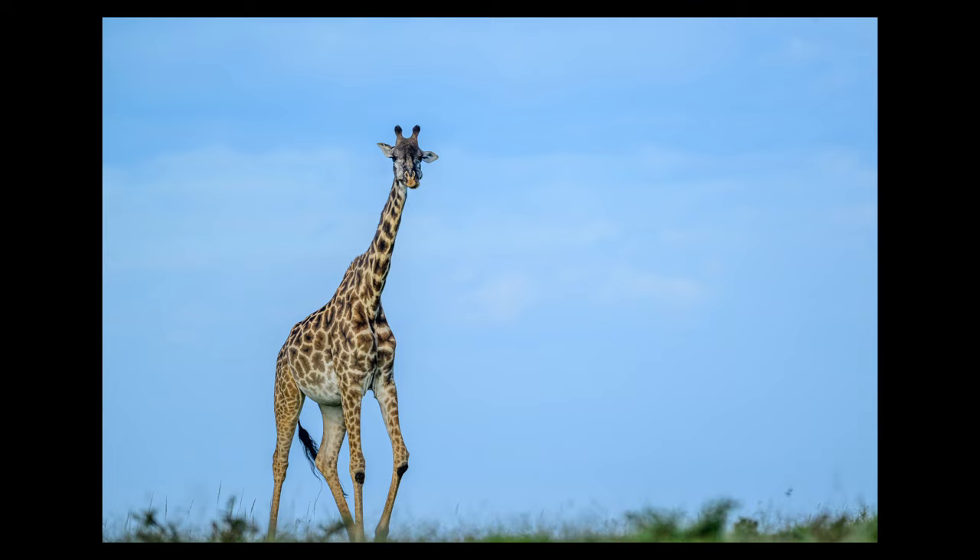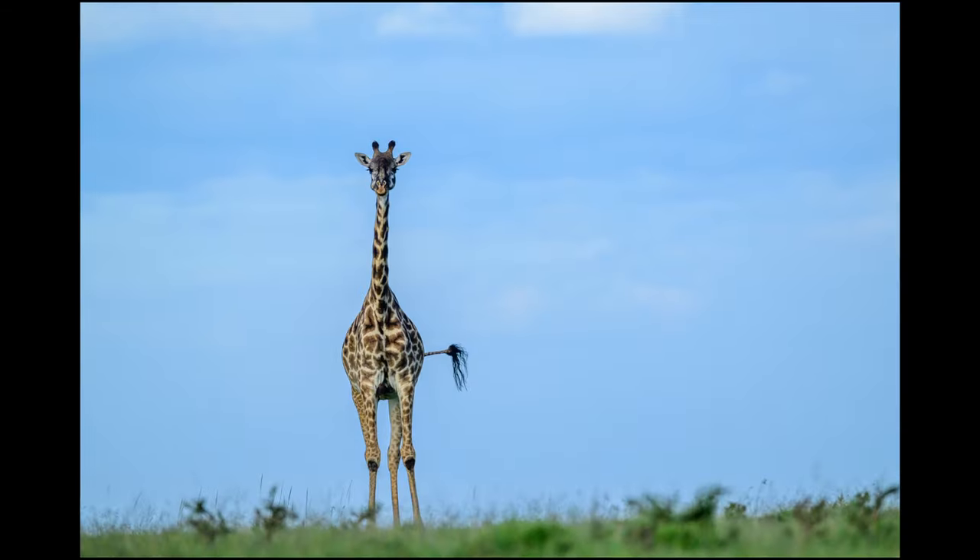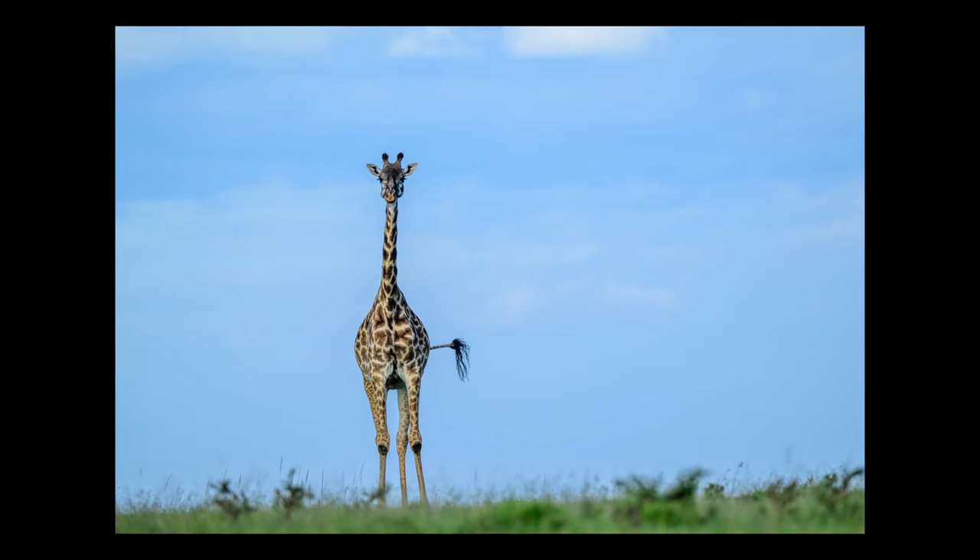I realized that in the process of bending down from the window to take a low angle shot, I inadvertently cut the feet of the giraffes. Whenever you are taking a picture, either looking through the viewfinder or from the LCD screen, look at the borders. Have a glance through all the boundary walls and ensure you are not excluding anything necessary or including anything unnecessary that may act as a distractor. I rectified the mistake and took an image without cutting any body part of the animal.